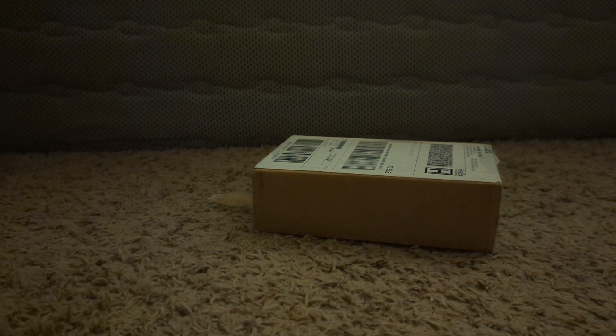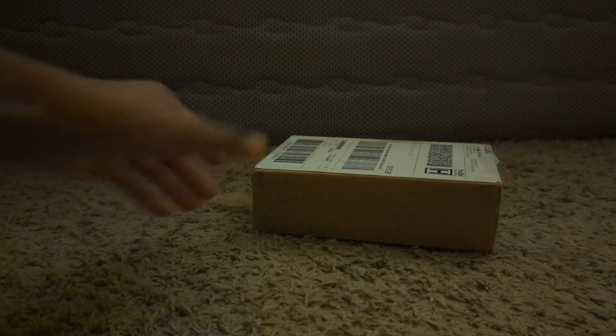Hey, what is up you guys, it is SilverSun here and today we are going to be unboxing the Google Pixel Buds Pro. So let's just get right into this.